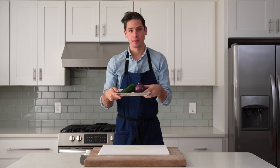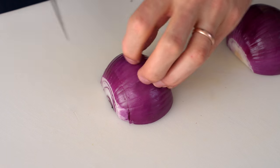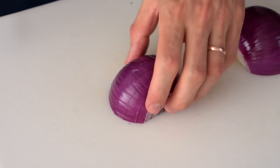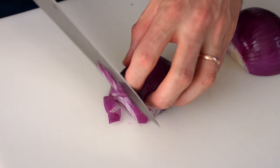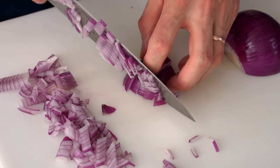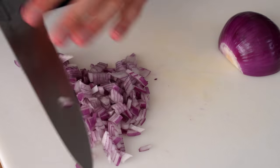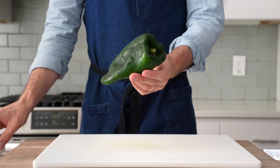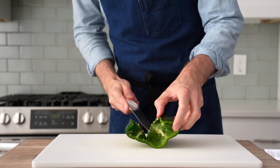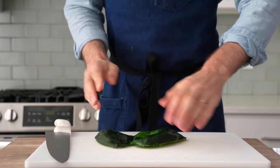The first step is to cut some aromatic vegetables for the base of this soup. I've got a peeled red onion that I cut parallel to the equator about five or six times, then turn it 90 degrees and cut it crosswise to get something that approximates a medium dice. Next is one poblano pepper — I'll chop the top off, remove the seeds, then cut the pepper open like a book and flip it over and press it down to make cutting strips a lot easier.